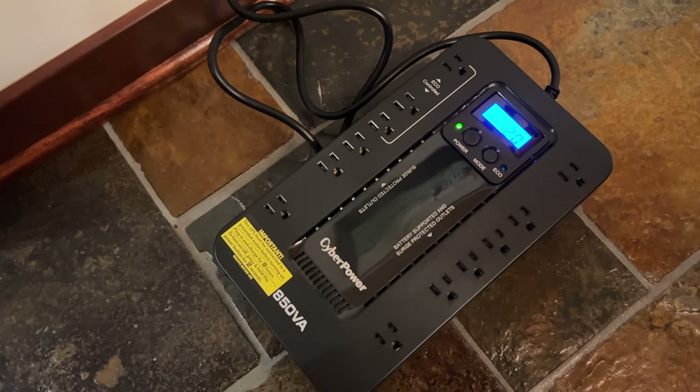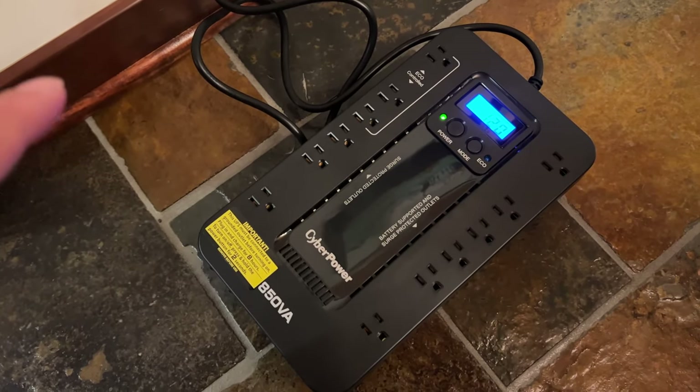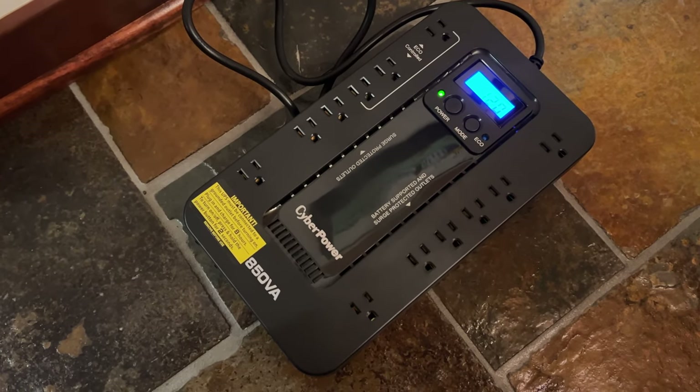The battery backup has been charging for eight hours now, so it should be topped off. As I'm getting ready to plug in my backup power supply, the power has already gone out. You can see my smart light bulbs coming back on in crazy colors — that's just what they default to. The computer is off and everything that was running is just gone.